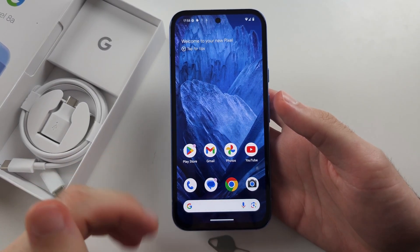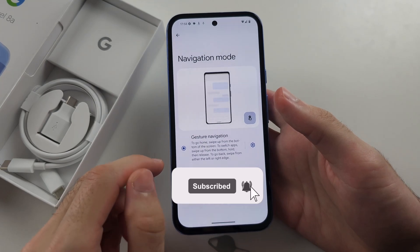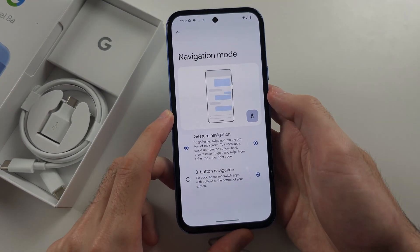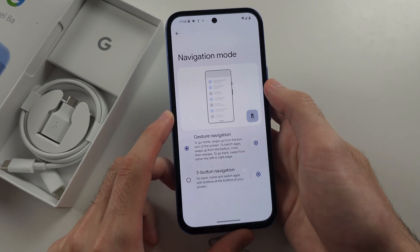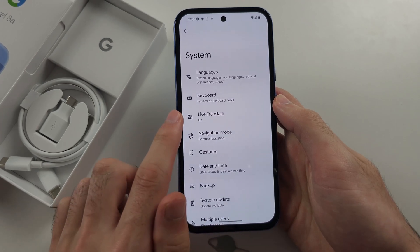To use gestures on Pixel 8a, let's say I'm inside of an app. To go back to the previous menu, with your right finger flick from right to left like this, or with your left finger flick from left to right.